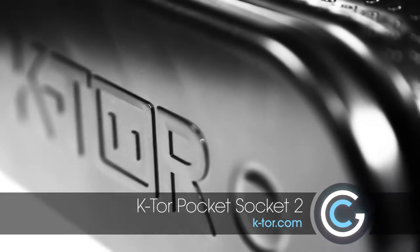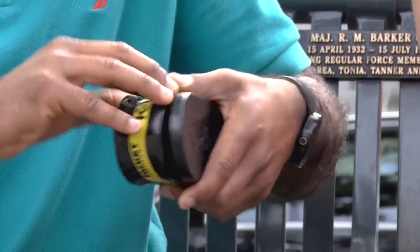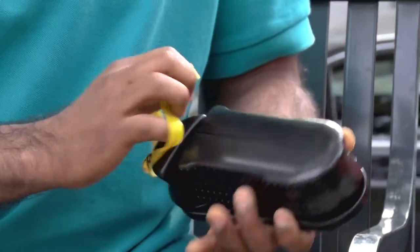This here is the Pocket Socket by Ktor, and it's a fabulous little device that's portable too. So you might be asking yourself: first of all, how does this work, and second of all, what am I going to use this for?